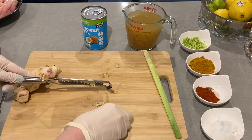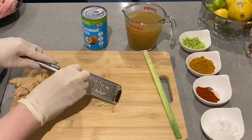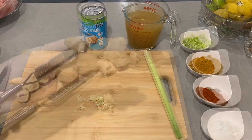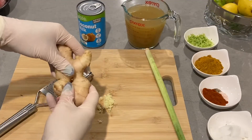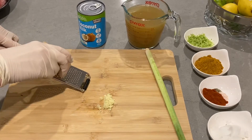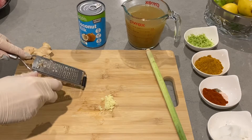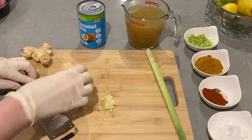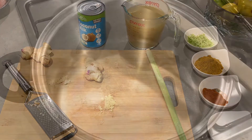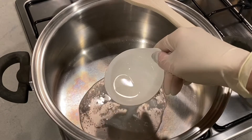We're grating up some garlic which we'll fry first — just one clove of garlic, that's plenty. If you like more garlic please feel free to add it, just try the soup first so you don't want to overpower it. Then we're grating up some fresh ginger. You can use powdered ginger but I always like to use fresh where I can and get the health benefits from that as well.